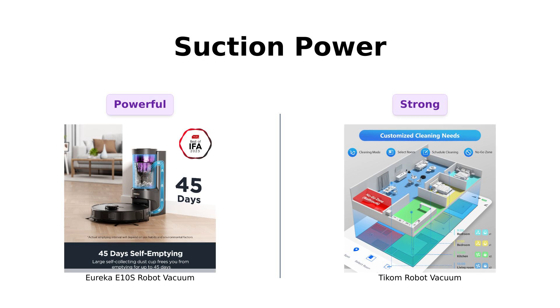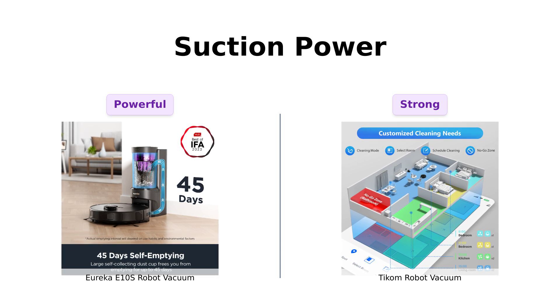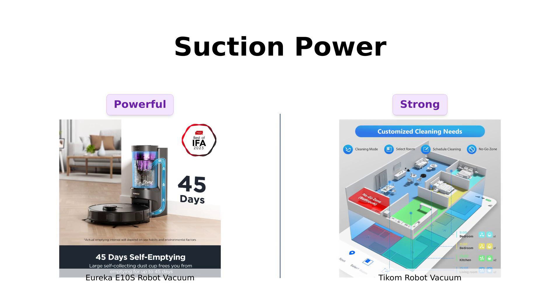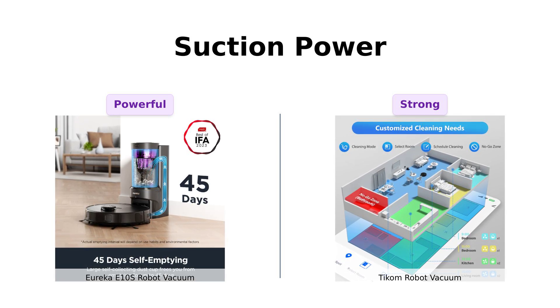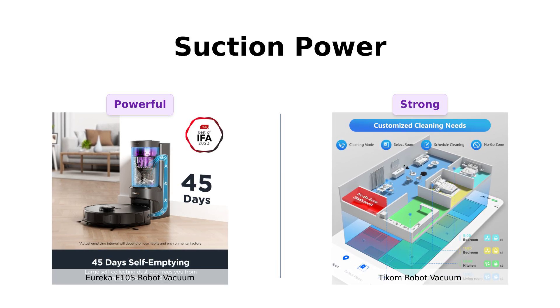Next, let's talk about suction power. The Eureka E-10S boasts a monstrous 4,000 Pascals suction power — that's enough to vacuum up your pet's fur, your kid's Lego collection, and more. Meanwhile, the TCOM robot vacuum isn't far behind with a respectable 3,000 Pascals. Still powerful, but a bit less intense.